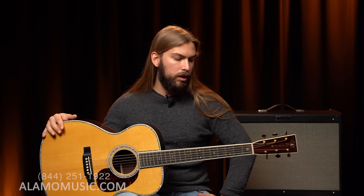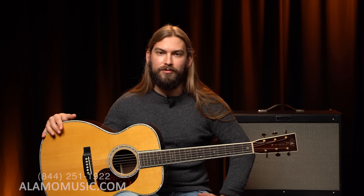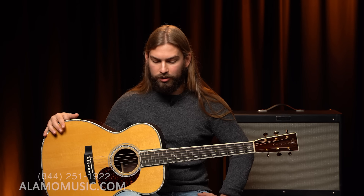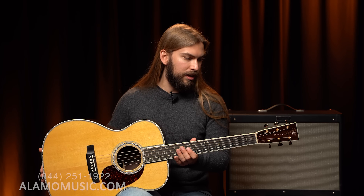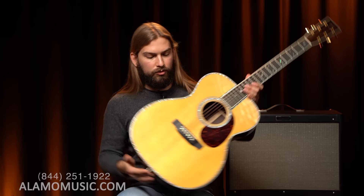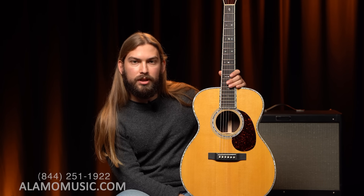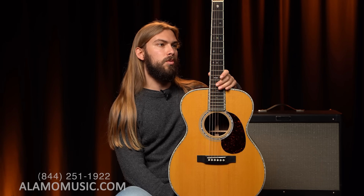This neck profile on Martin's website they describe as a low oval. To me it feels very similar to a soft V. Very, very beautiful feeling guitar, beautiful sounding guitar. The adornments and appointments are kind of screaming luxury at you when you pick this guitar up. Very beautiful glossy finish — as opposed to the X series, which we'll check out now.